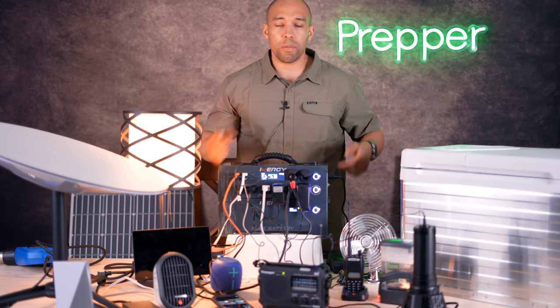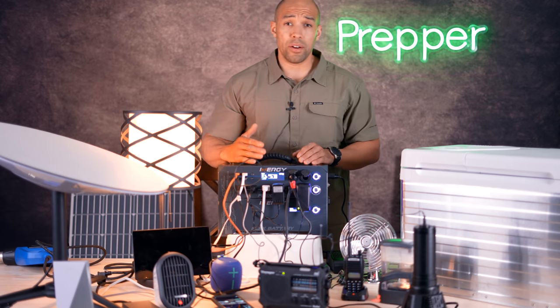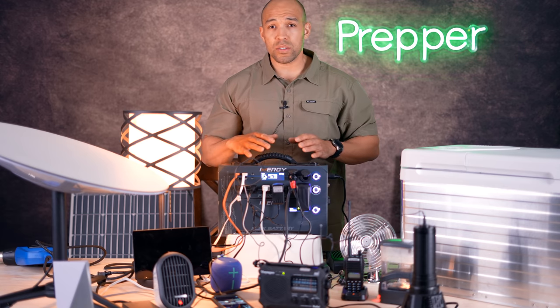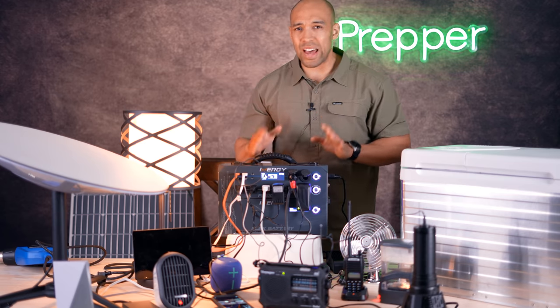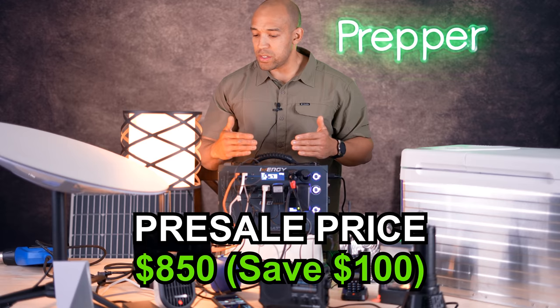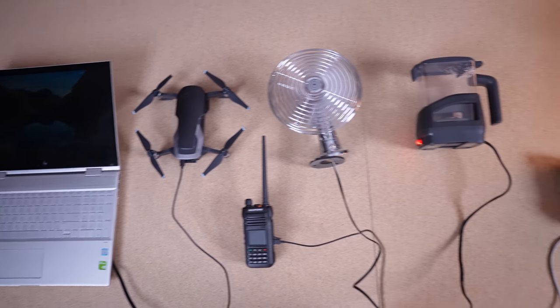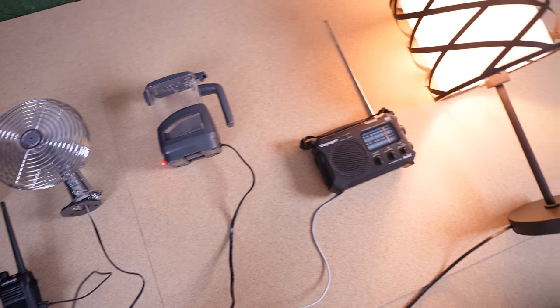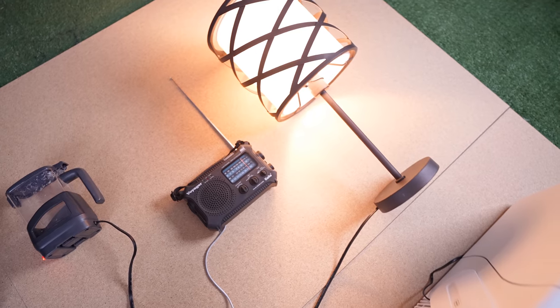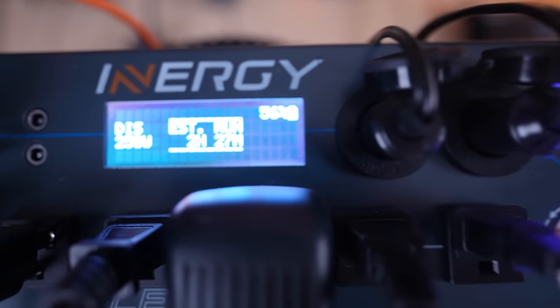You can run a fridge off one battery, depending on the size of fridge, between eight to twenty hours. The more batteries you have, the better. I would recommend, if you are looking for a permanent in-home emergency solution, to get at least two or three extra batteries. Bear in mind that most of these are incredibly low drain devices — the phone, the radios, the flashlight, the Bluetooth speaker, even the light — so you can literally power probably 20 devices like that concurrently, no problem whatsoever.